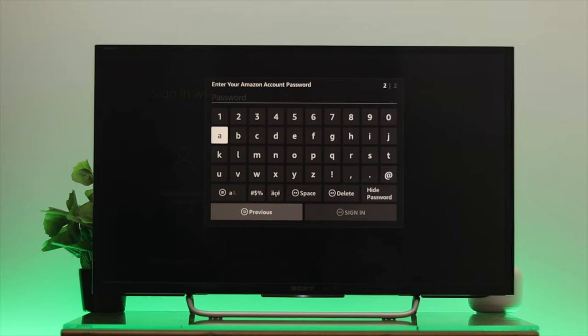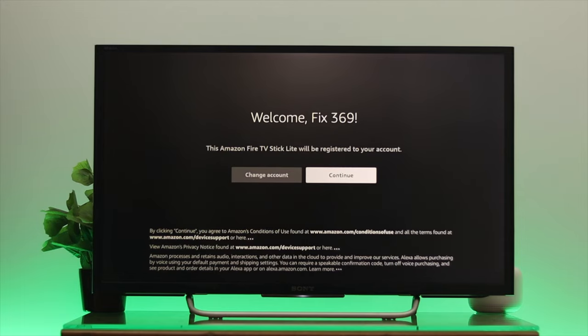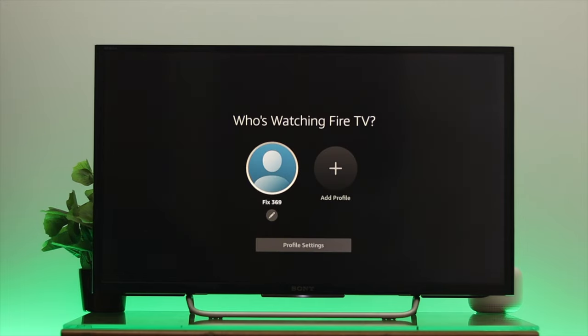It will then ask for your Amazon account password. Enter your password and then click on Sign In, and it will start registering your Amazon account on your Fire TV. Here as you can see it says 'Successfully Registered,' so we have done this successfully.